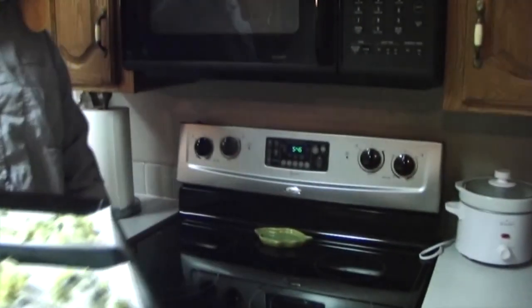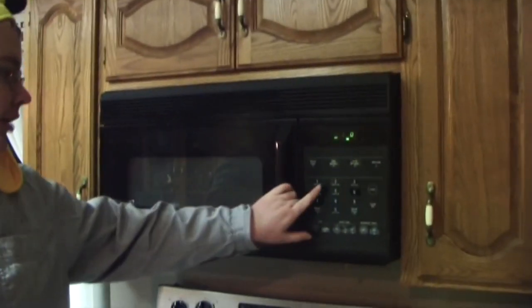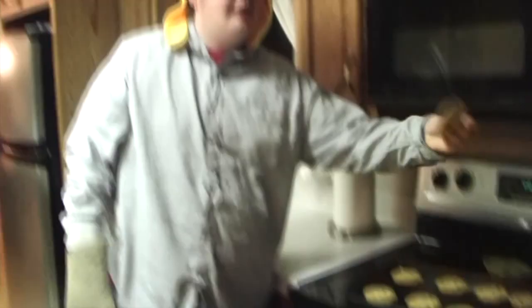Now, when you put your cookies in, you want your oven set to 546 degrees. Then set your timer for about 21 seconds. Once your cookies are done, you can just take them out of the oven. Just like grandma's.